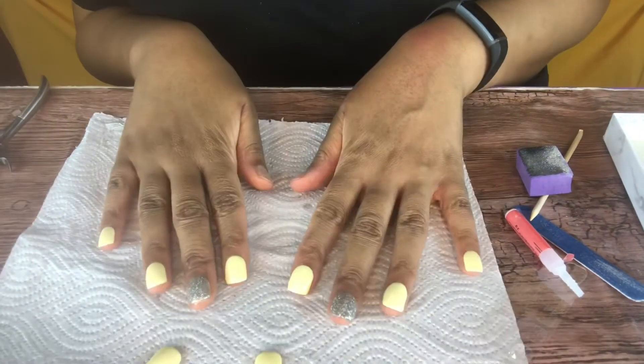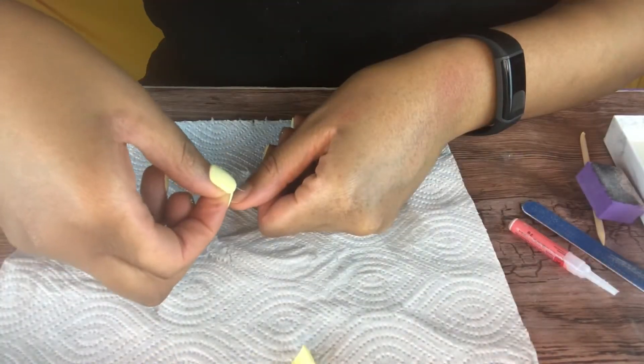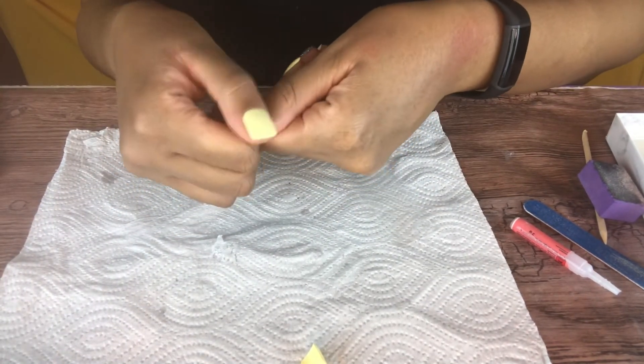One more tip: do your thumbs last. It makes life so much easier. Just trust me on this one — do your thumbs last.